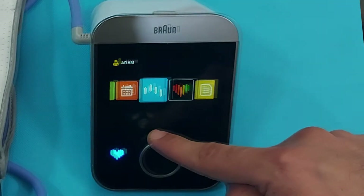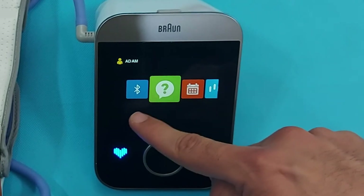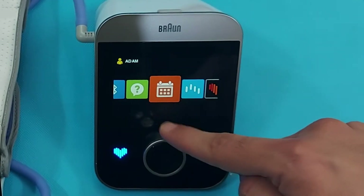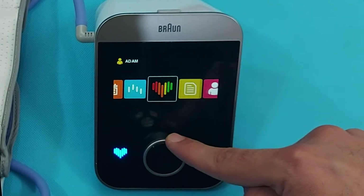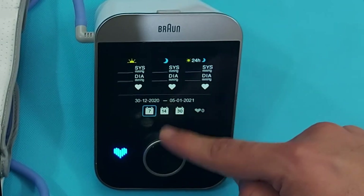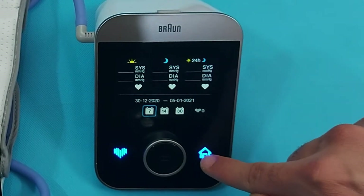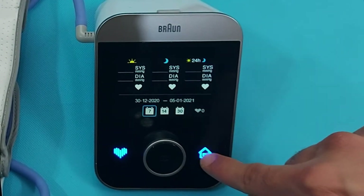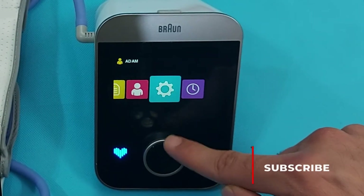Our device is ready, but there are certain features you should know about to make BP measurement easy at home. I will explain all of them one by one — please watch carefully and don't skip any part of this video.